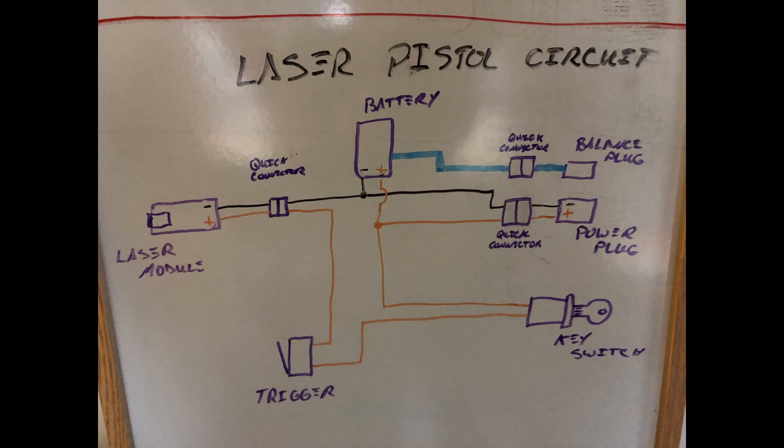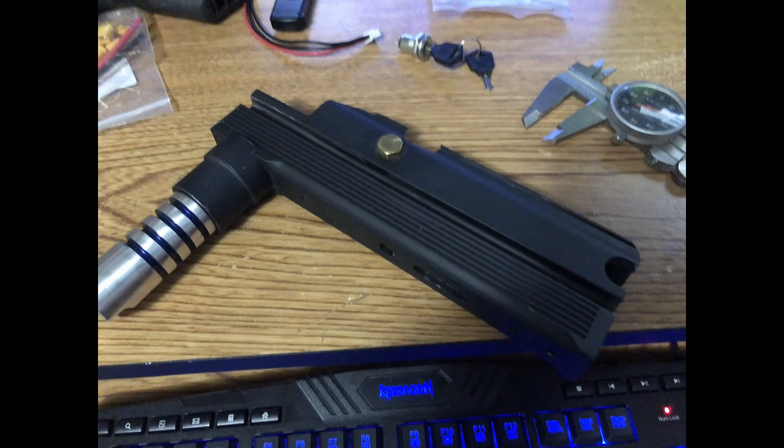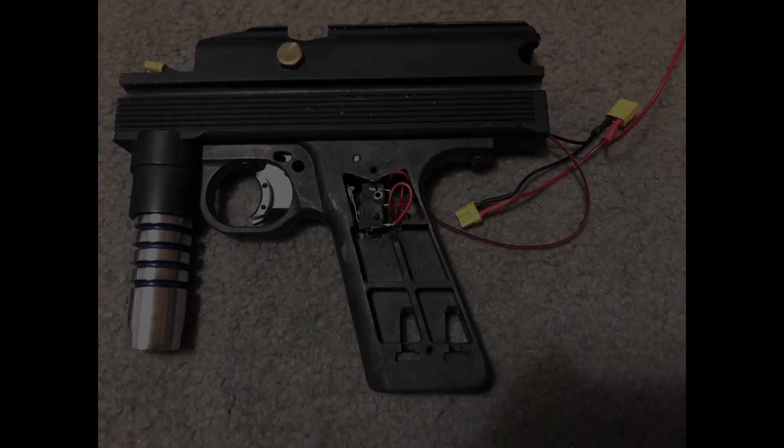Here you can see my circuit diagram. Work begins by disassembling the autococker paintball gun and adding a microswitch for the trigger, which is then routed up through the frame.